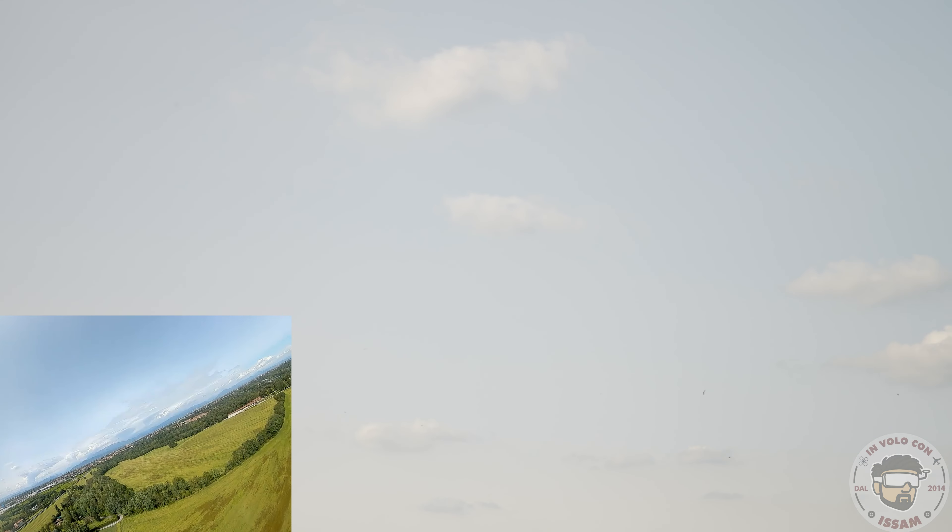Un altro consiglio molto utile riguardo al livellamento dell'accelerometro del flight controller: metti l'aereo inclinato a 10 gradi, alzando il muso con qualcosa sotto, poi lo livelli. Se non sai quanti sono 10 gradi, basta guardare negli occhiali FPV e vedere i gradi. Alzalo 10-12 gradi così non hai bisogno di utilizzare i trim in modalità stabilizzata. Se lo metti a 0-1-2 gradi, arriverai al massimo del trim in giù e dovrai tenere sempre lo stick dell'elevatore in quella posizione durante il volo.